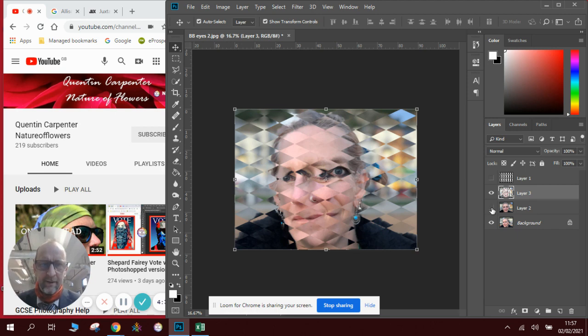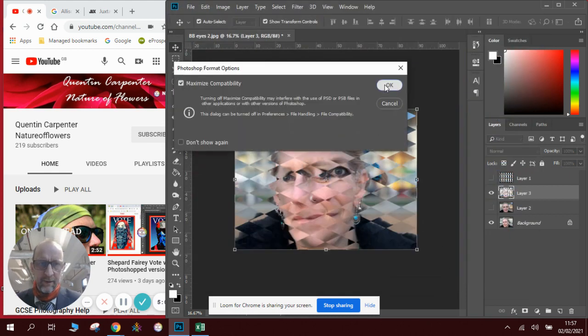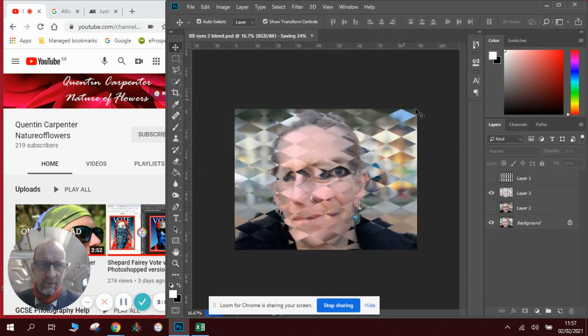It's as simple as that — we create this amazing diamond effect. Now, what we would like to do, and I think it will look more effective, is have it in black and white. So we'll save the colour version first: go File, Save As, and we'll call it 'VDIs Blend', so we can use it in our artist responses later on.